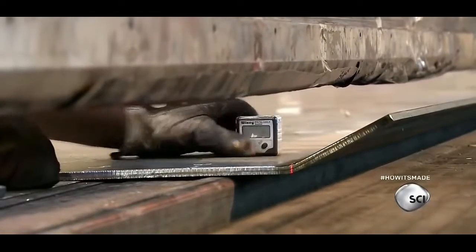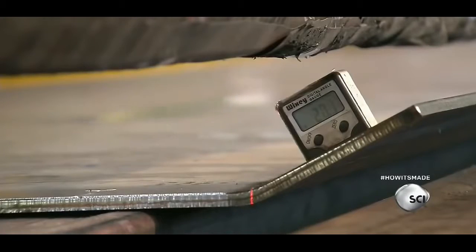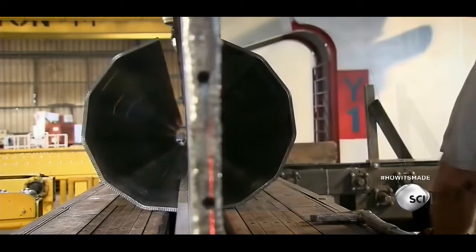The press brake bends the sheet along the marked line to a pre-programmed angle. Workers use a digital measuring device to make sure the first bend is accurate. If it is, they continue bending along the remainder of the lines, transforming the flat sheet into a multi-sided round pole.